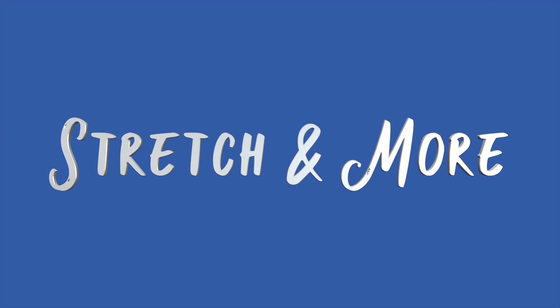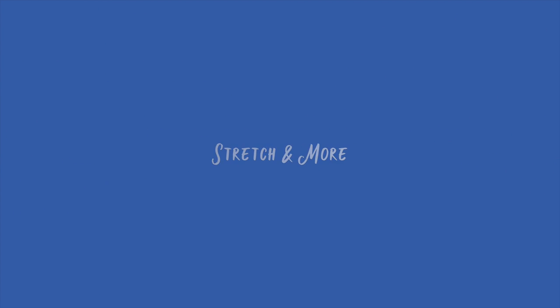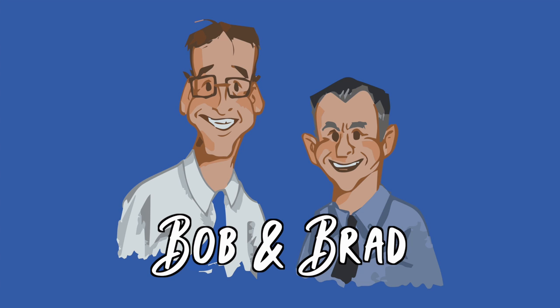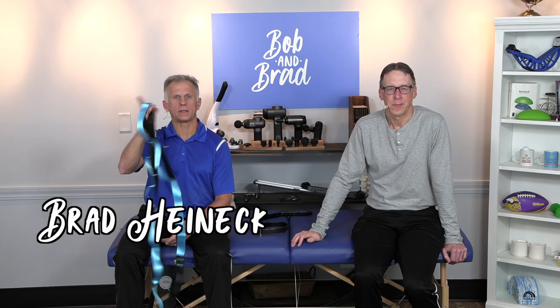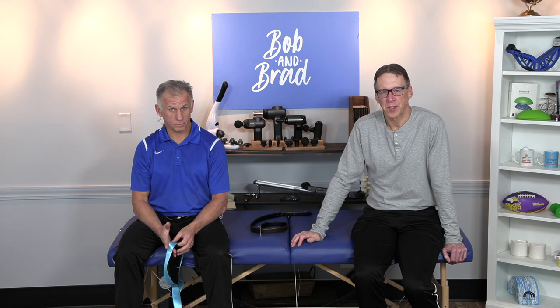Bob and Brad, the two most famous physical therapists on the internet. Hi folks, I'm Bob Schrupp, physical therapist. Brad Heineck, physical therapist. Together we're the most famous physical therapists on the internet.